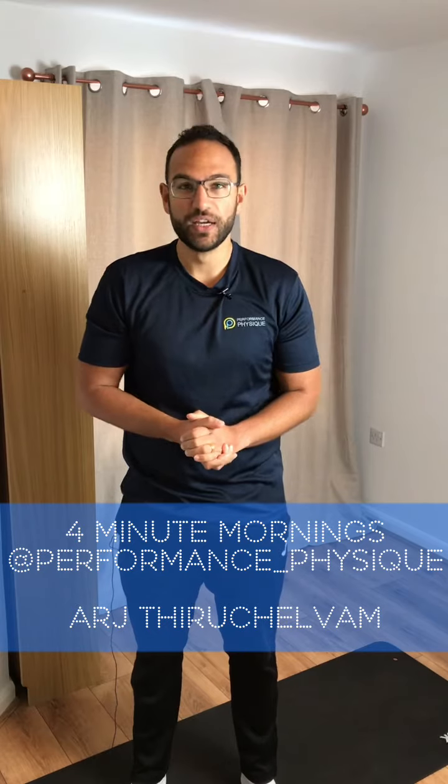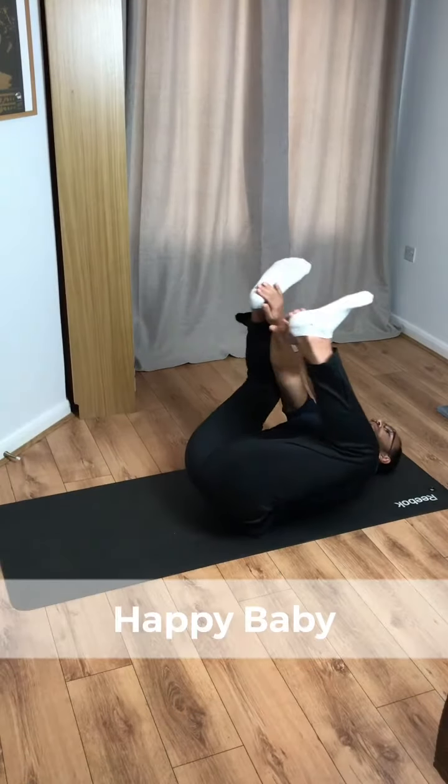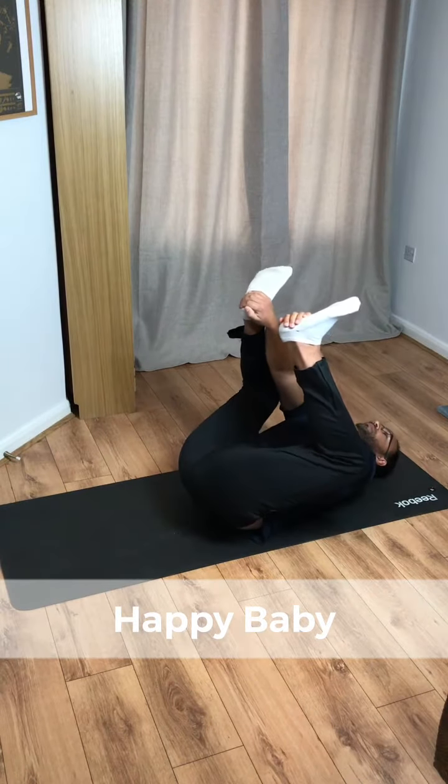Hey, welcome back to Four Minute Mornings with Performance Physique. My name is Arj and I am here to help you get your day started. First up, let's head to the mat — thought I'd surprise you, this is happy baby.